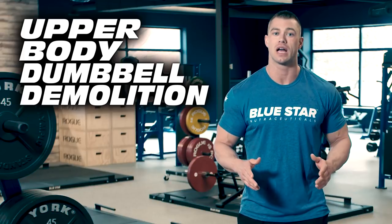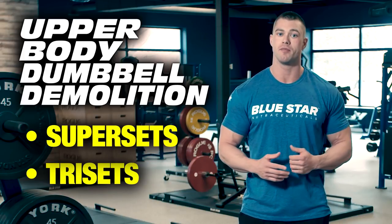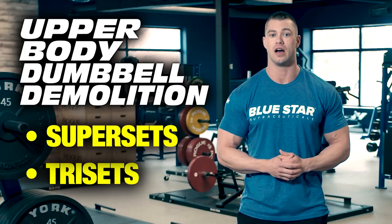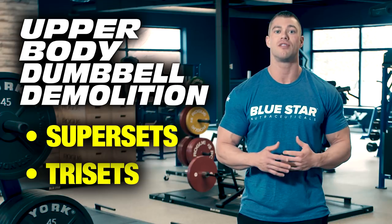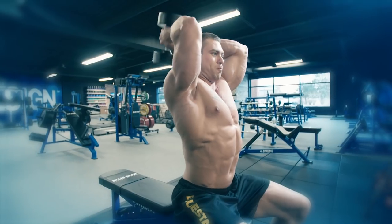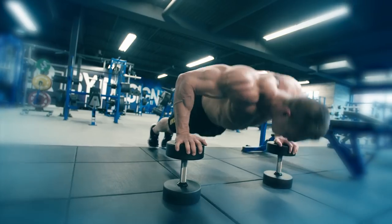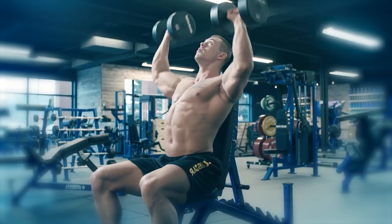The following workout is designed using supersets and trisets, so there is a bit of a metabolic conditioning effect to the workout. Longer rest periods between sets allow for adequate recovery. This workout is ideal if you're in an overcrowded gym or lacking equipment like your typical hotel gym, and of course this workout is great if you need to train at home.